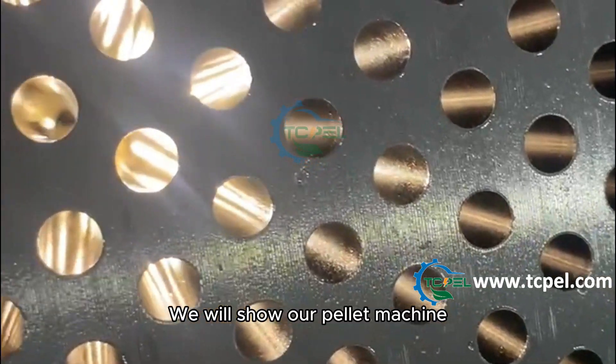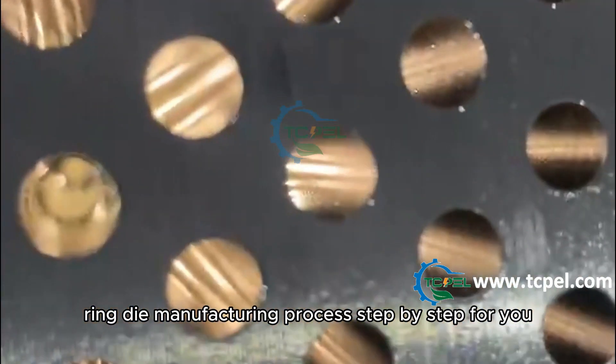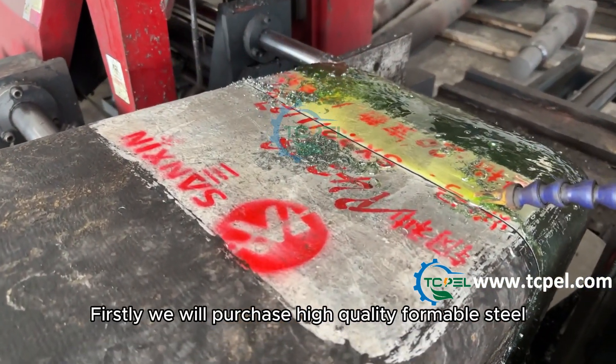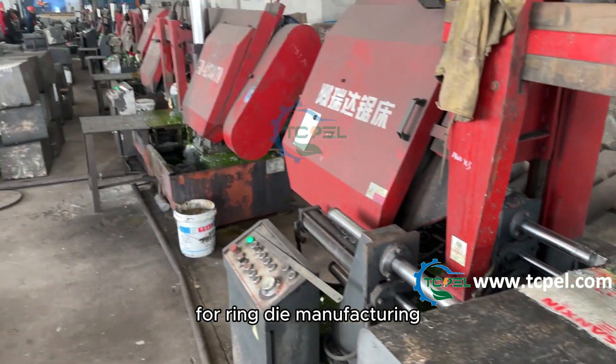We will show our pellet machine ring die manufacturing process step by step for you. Firstly, we will purchase high quality formable steel, which undergoes sawing and cutting to produce blanks for ring die manufacturing.